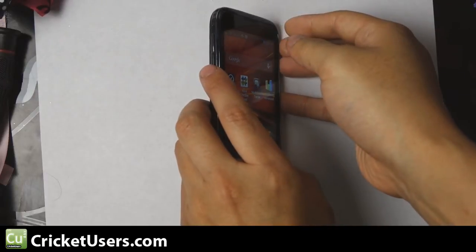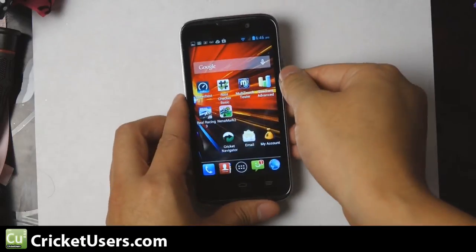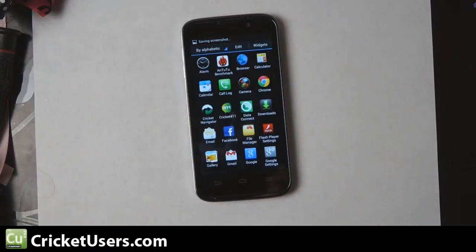You're going to locate your volume down rocker and your power button and just hit them at the same exact time.